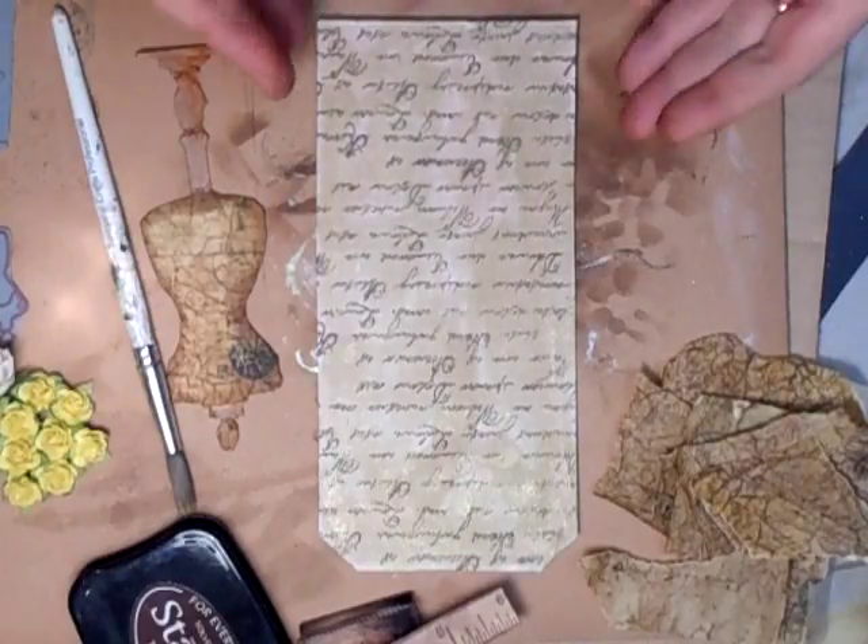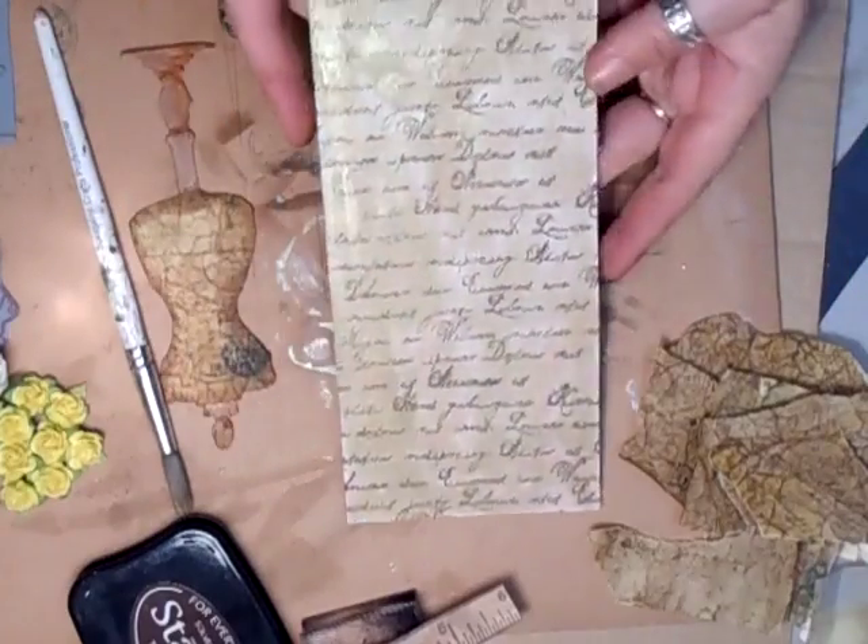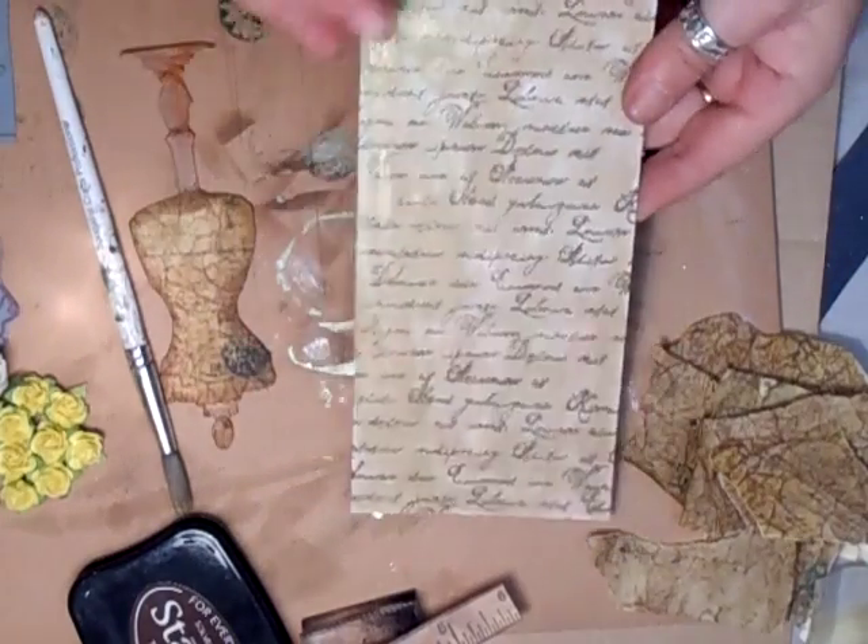Hi everyone! Back with part two. This is my tag — just plain chipboard on that side. It was white on the front.